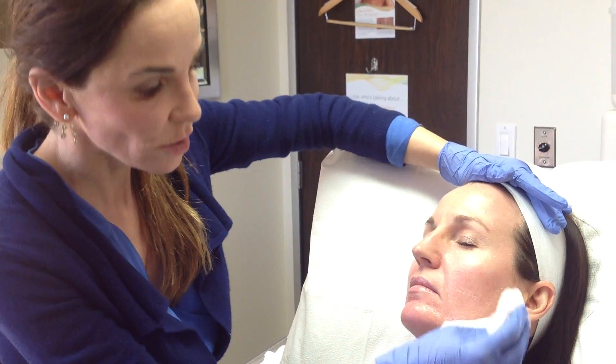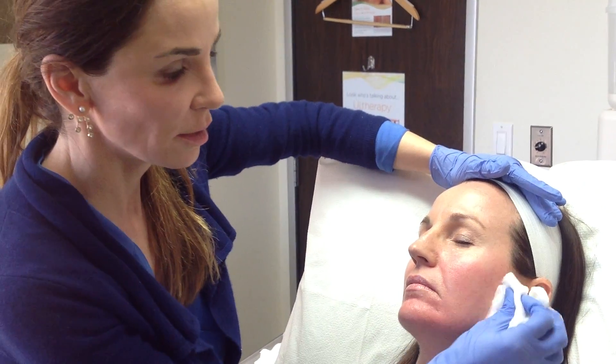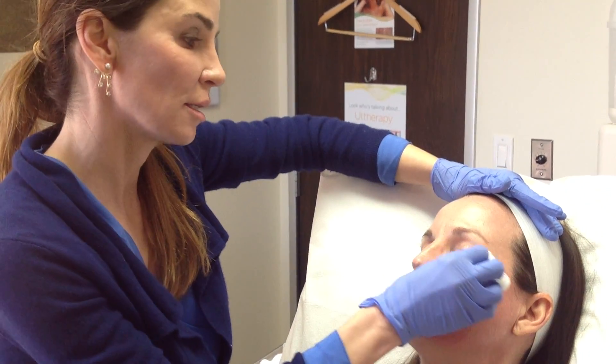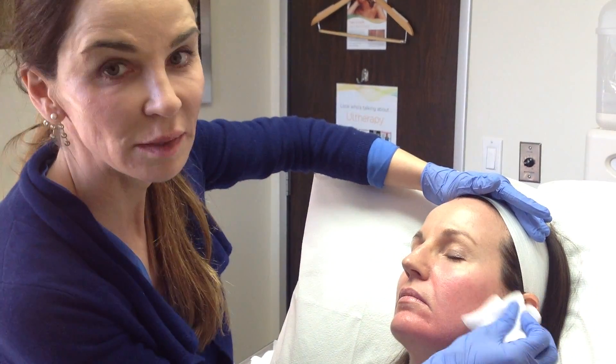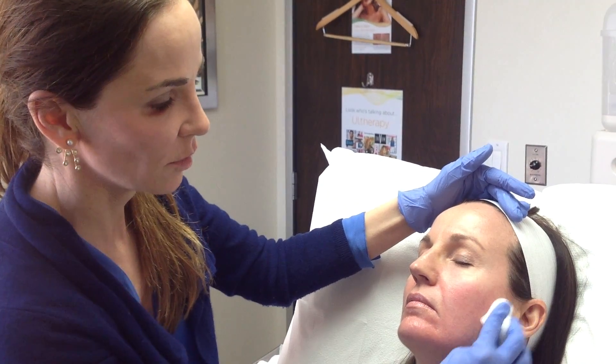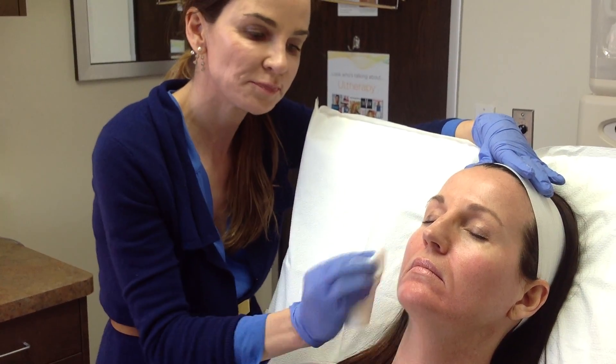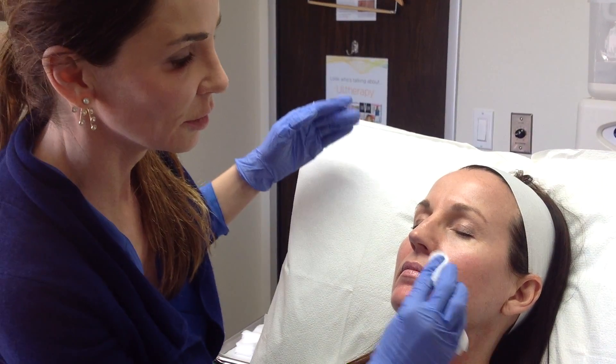How I like to do Voluma is to start off, depending on how much the patient needs, with either one or two vials and add to it when we want to add some volume to the face. The patient will come in for one or two vials at first, then maybe one more six months later, and another one six months after that, so that it builds up over time and the patient doesn't look drastically different from one day to the next. Then it will last for many years and we can just add to it whenever they want a little more volume, as opposed to getting a whole bunch of Voluma and then letting it wear off and getting a whole bunch two years later.